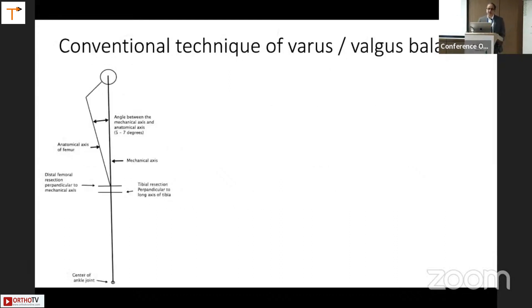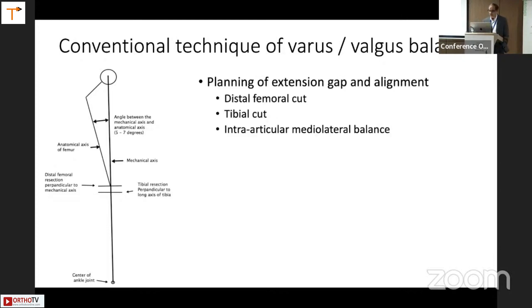This image is important for anybody just getting into arthroplasty — these are the three steps of any deformity correction. One is the distal femur cut based on alignment, perpendicular to the mechanical axis. Second is the tibial cut, which is always perpendicular, with small variations with newer alignment techniques. The third step is intra-articular balancing medially and laterally. These are the three basic steps for extension balance.